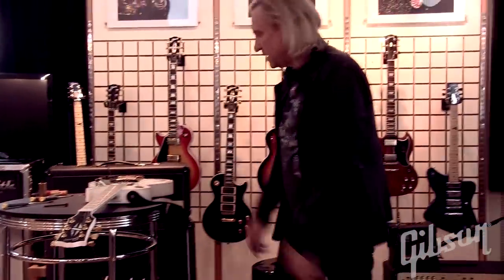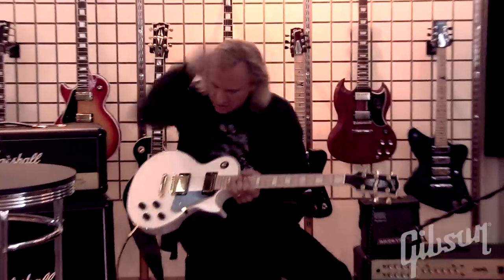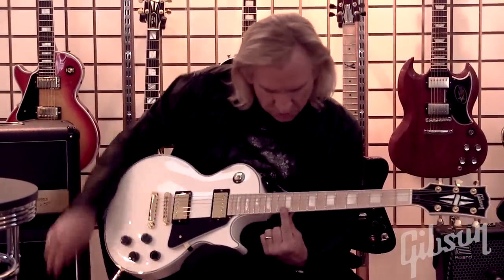Alright, we've got it in tune, we've got the neck set. Let's see if we can intonate it. Now, here's the 12th fret.